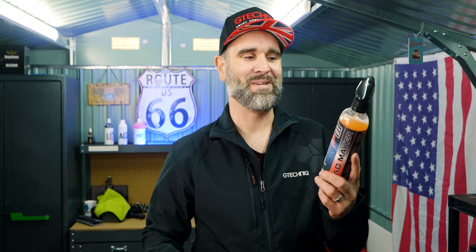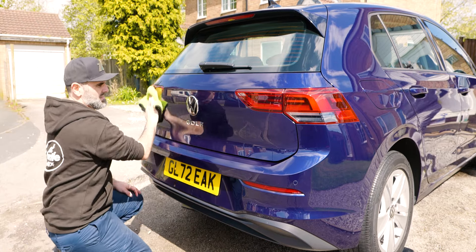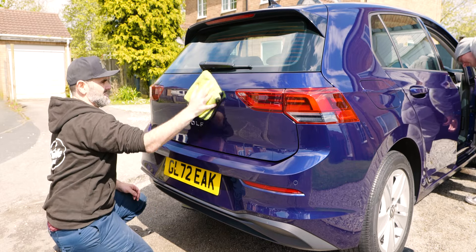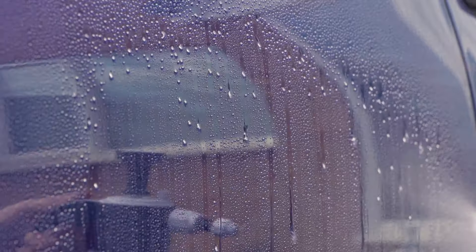So, as I say, you clean the car down and then you literally just apply one or two sprays of this onto the panel you're working on, spread it over the panel, and then with the other side of the cloth or a fresh cloth just buff it to a shine, walk away — jobs done. You've got instant protection.